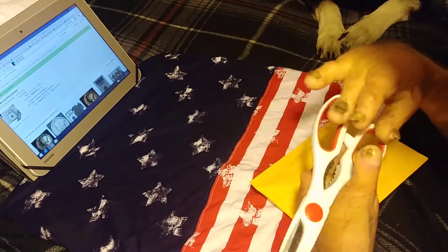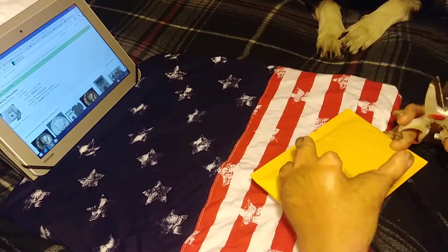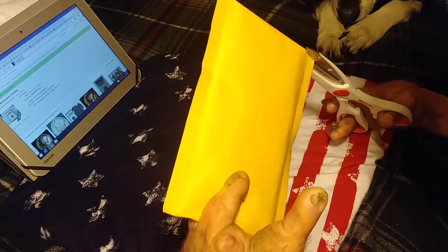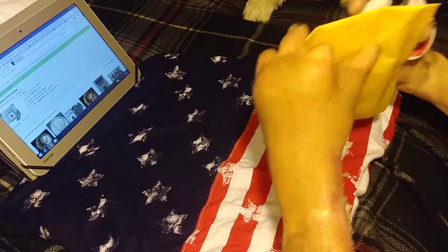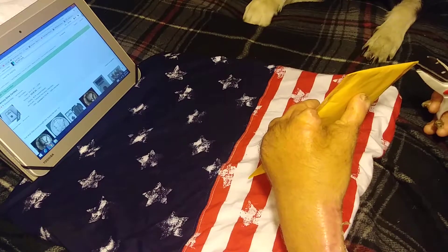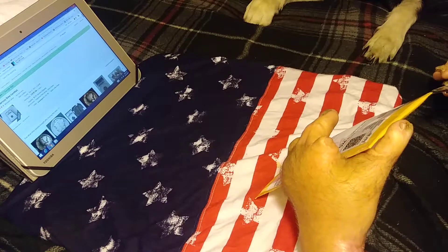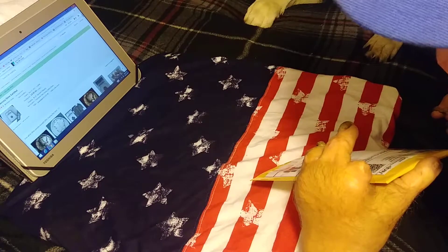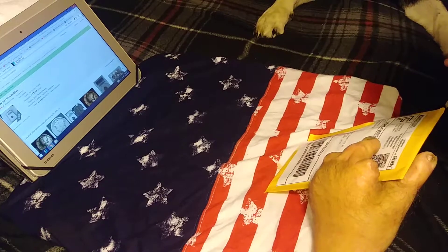Today we're doing a 1916-S. I got it off eBay. I won it on the 17th, December 17th. It's a 1916-S Mercury dime. I paid a dollar for it, and shipping was $1.75.